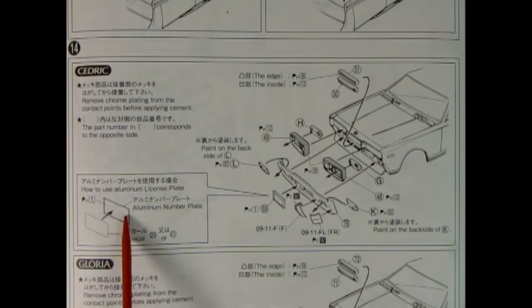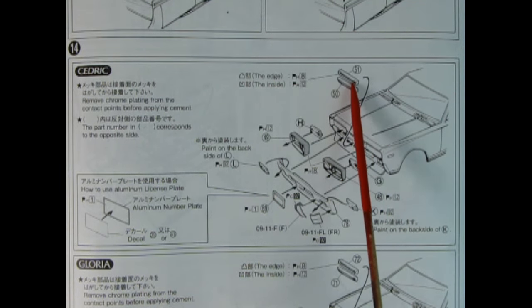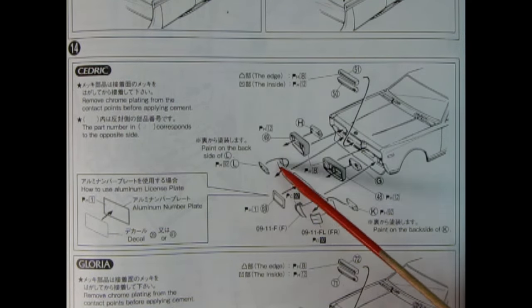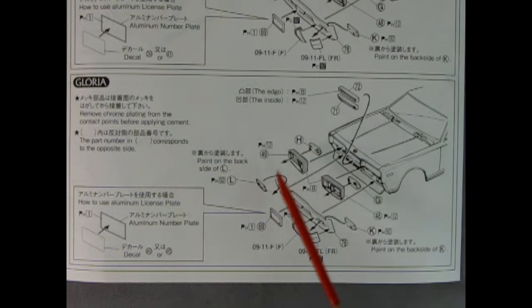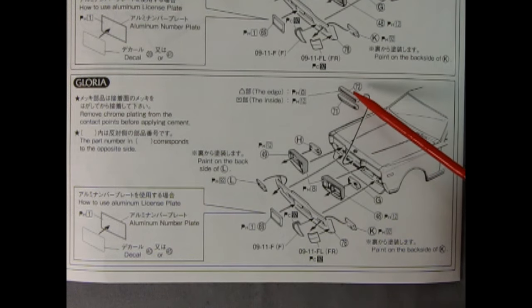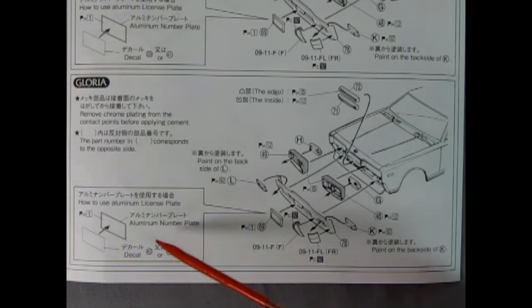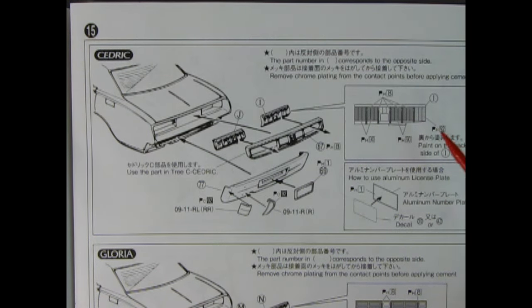Panel fourteen shows the front end assembly of the Cedric. There's an aluminum number plate where you apply your license plate decal and glue it to the front bumper. We have two horizontal grilles going in the center, and the headlight mounts in from the back — really cool because you don't have to try to paint it from the front. Then we have our front splash pan and turn signal lights. If you choose to build the Gloria instead, the front end goes together basically the same, the only difference being the part numbers for the horizontal bars.